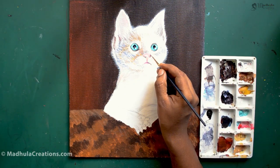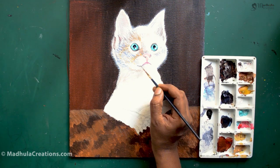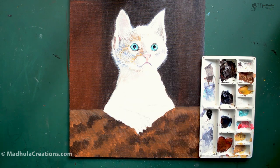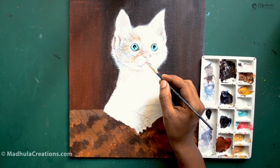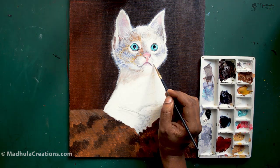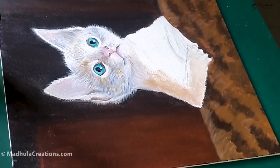In ancient times, cats were considered one of the most important animals and were worshipped as gods. Even in ancient Egypt, when a person's house cat passed away, the owner was supposed to shave their eyebrows to reflect their grief. Even though the fur color varies from cat to cat, the procedures and tips I am sharing will remain the same — you can implement these same steps when doing your own cat portrait.